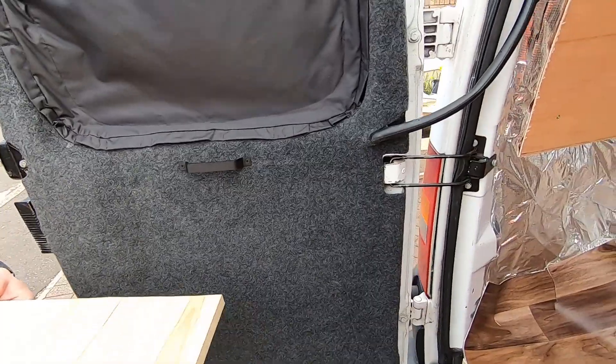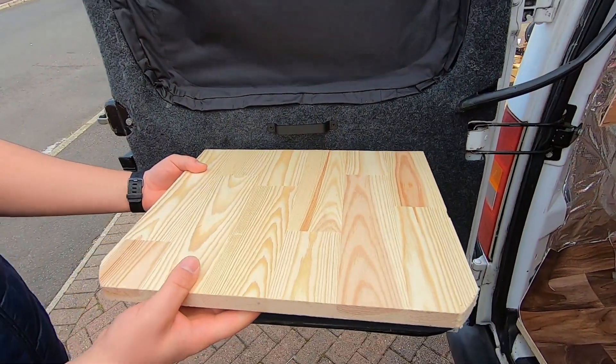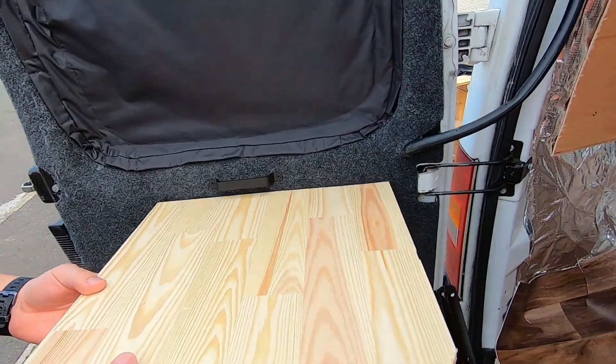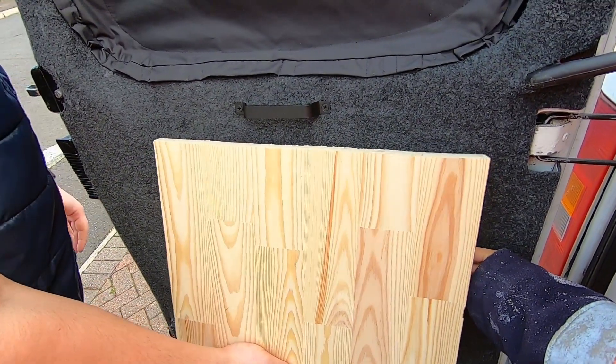For the door we're planning to put a little pop-up table that will just come up like this. We've cut a little piece of wood which we're going to attach with brackets - one on either side - and hopefully it should just hide away during the day lying flat and then pop up when needed.